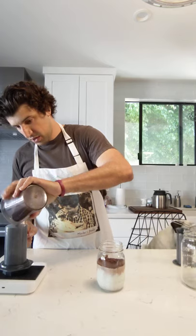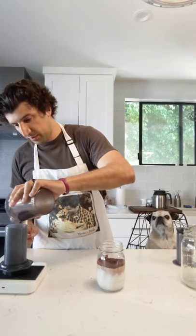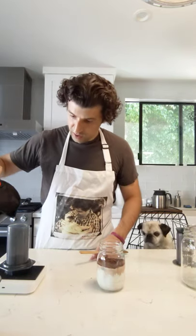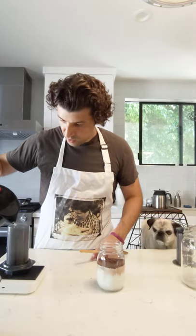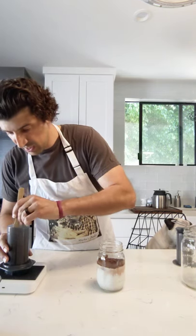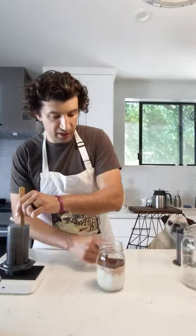To make home espresso using the Prismo, put 20 grams of coffee in. You want to use a pretty fine grind with this device — it's going to require some arm muscle. Then add about 40 grams of hot water — not too much. Stir it aggressively, then let it steep for about a minute, and then we're going to press it out into our mocha.